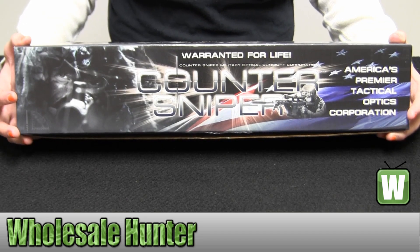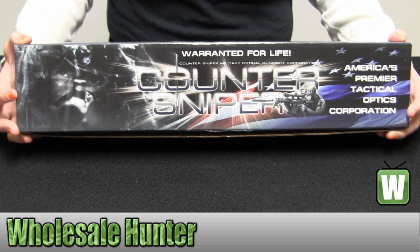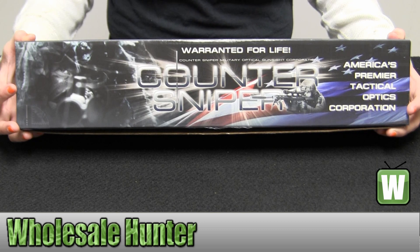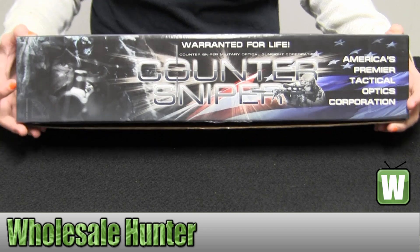Hello, this is an unboxing video from infection number DOH423. This is by Dark Ops Holdings. This is a Counter Sniper Optics 4-50 tactical scope. It has a 75mm objective. I'm going to go ahead and take it out so you can get a better look.